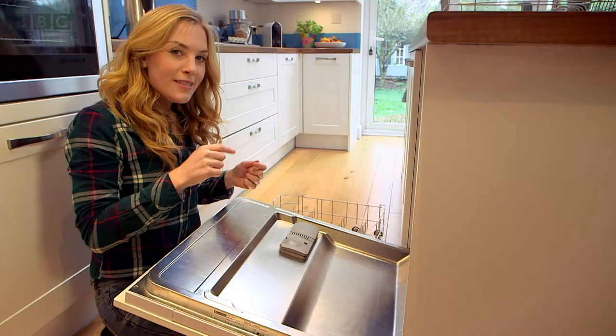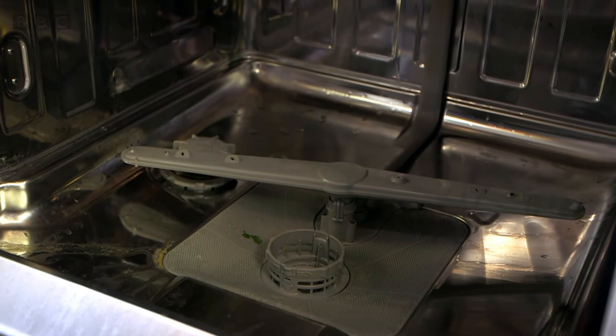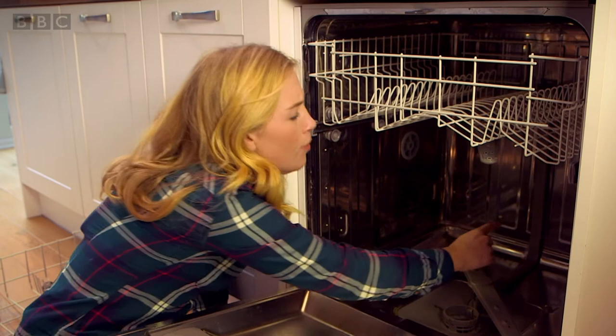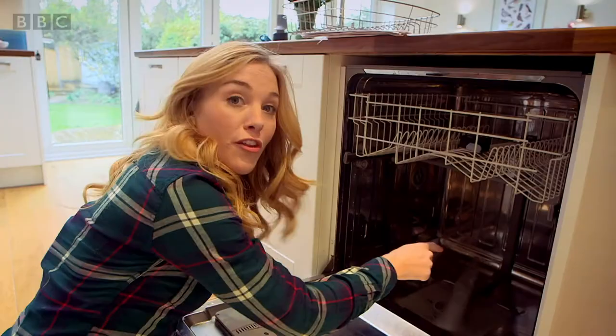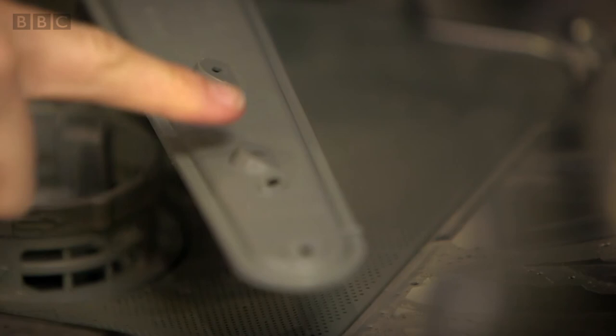But how does the water get inside? Water is pushed along this pipe here into the spray arm. And there's one at the bottom and one at the top. It's these little holes here all the way along that spray out the water — it's a bit like a big spinning shower.